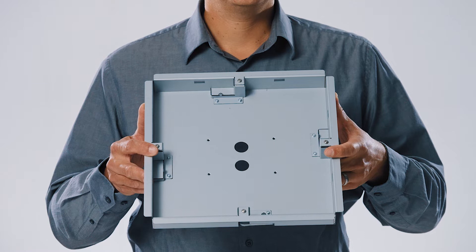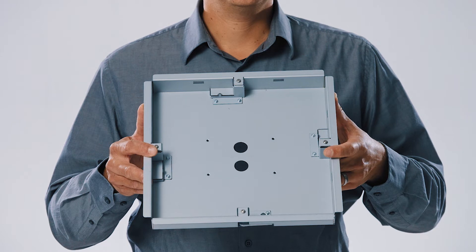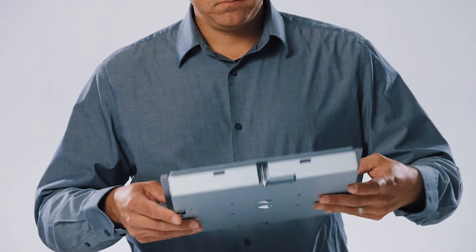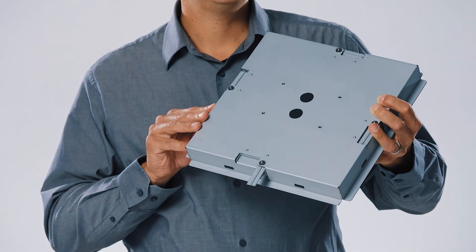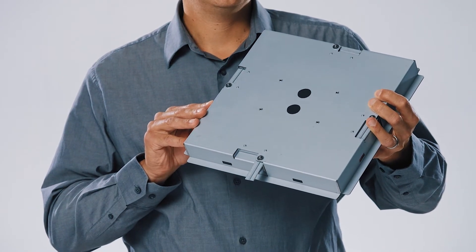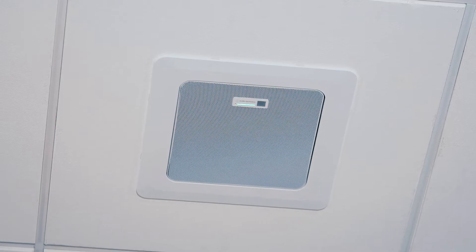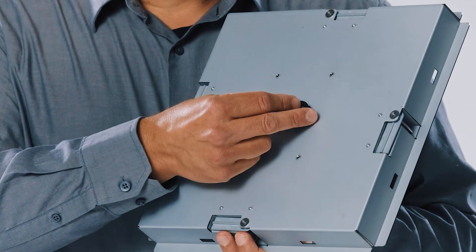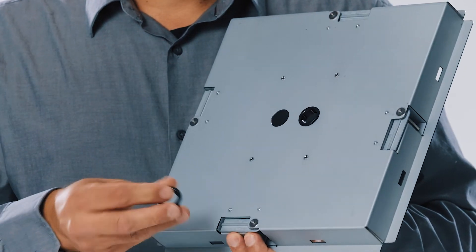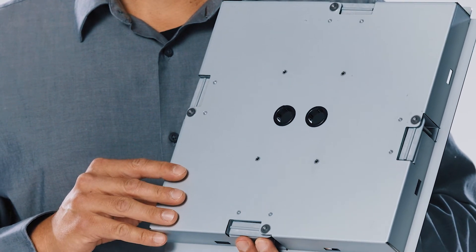The flush mount adapter is provided to recess the microphone in a hard or drop ceiling. Once the hole is cut, the flush mount adapter can be lifted into place and secured with four compression tabs. The tabs easily swing into place on material that is up to one inch thick, and the half-inch flange provides a secure fit in the ceiling. The flush mount adapter contains two three-quarter inch knockouts for connectivity to conduit, and snap bushings to prevent the cables from being damaged.